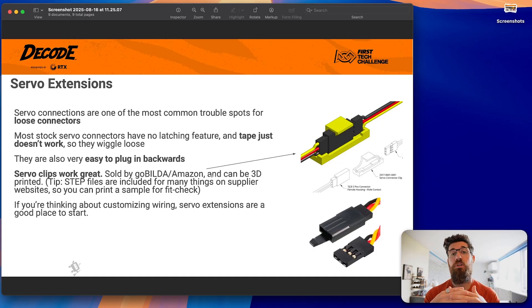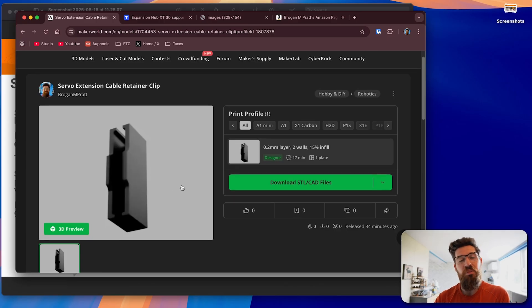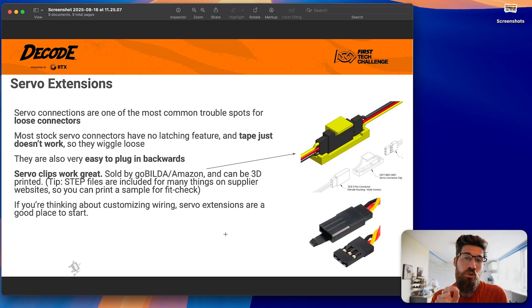Any time you put a servo together, I suggest you use a servo clip. You can buy these online, but if you have access to a 3D printer, you can really easily 3D print these yourself. I've got a model here that I've been using for my servo extensions for a long time and I find it works really well. Servo extension cables come in slightly different sizes and flavors, so I've also included the STEP file so you can download and edit it in your own CAD software. These clips are a small, slim way to keep those connectors together so if there's any strain, they just hold the connectors together and make life a lot simpler.